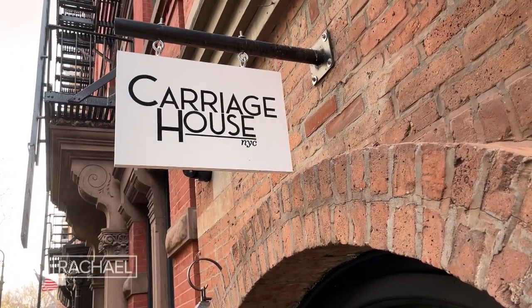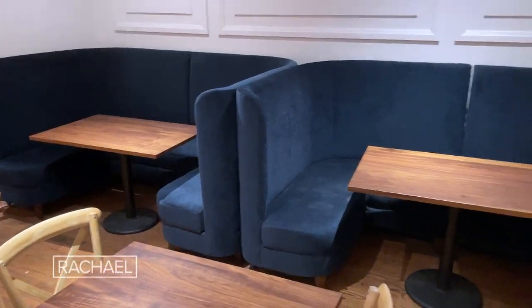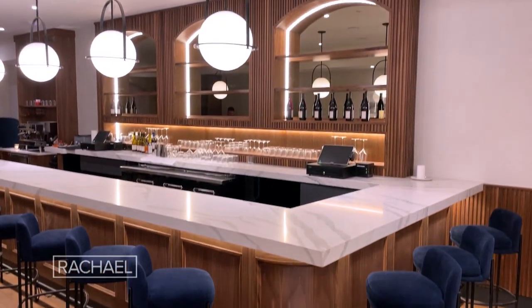What's up Rachel? Jordan Andino here. Welcome to my new restaurant in the West Village called Carriage House. Carriage House is an American homestyle fine dining restaurant. It's a perfect cozy 65 seats, big open bar. We have amazing fun plays on classic Americana but with modern takes.